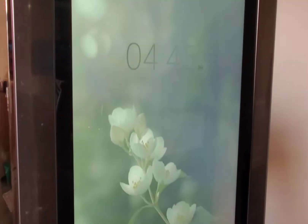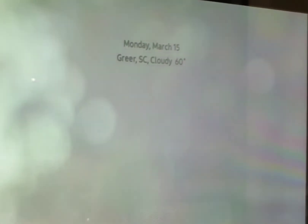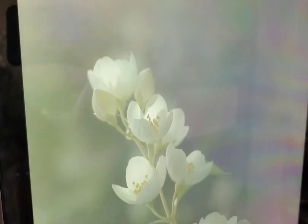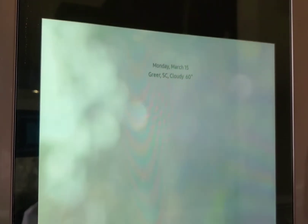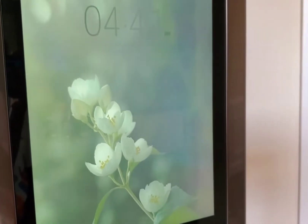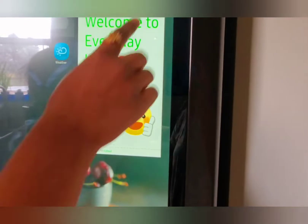Now we can talk about the screen. This is the main page and that's the weather outside — it's cloudy with a temperature of 60 degrees Fahrenheit. Because it is springtime, it shows spring blossoms. The picture changes by the weather, so if it's raining outside the picture shows rain, and if it's snowing outside the picture will show snow.